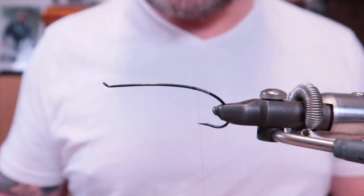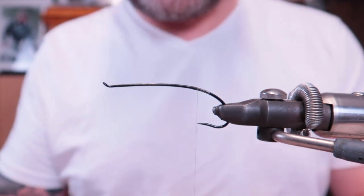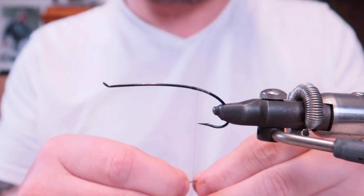Hi everybody, time again to tie yet another fishing fly. I'm going to tie the Acroid, a really nice pattern to fish with. I'm going to mention how you can do the wings if you struggle. Let's begin.